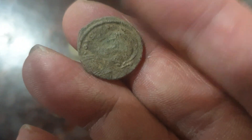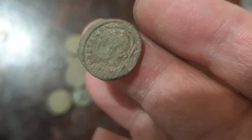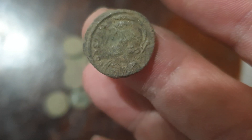This one is a nice one — see? It has a clear image and letterings on the edge. It's a lovely one.